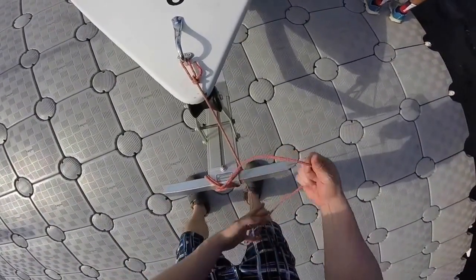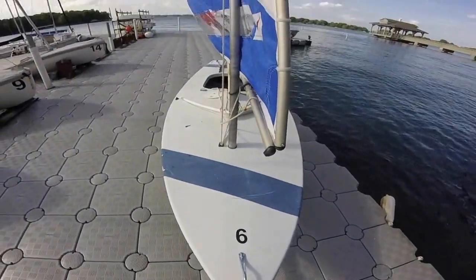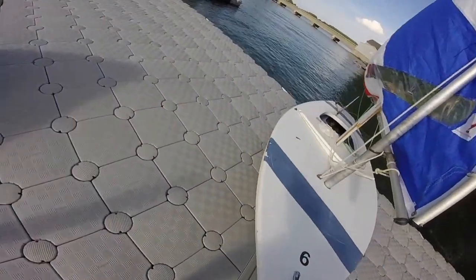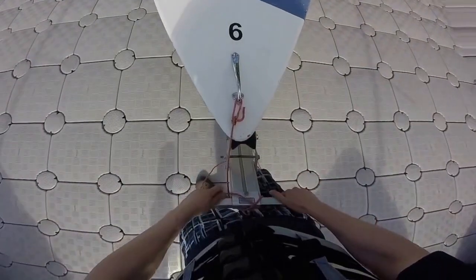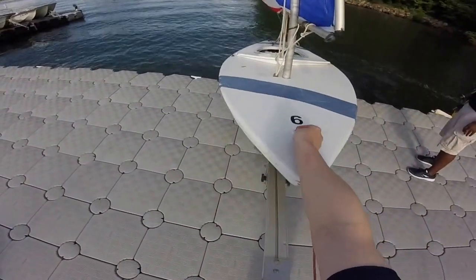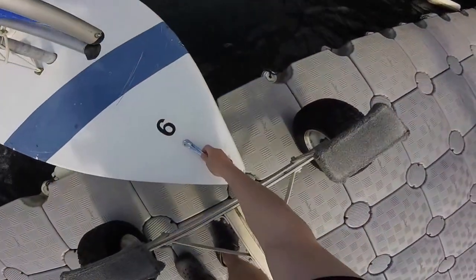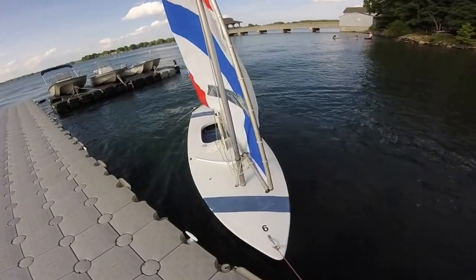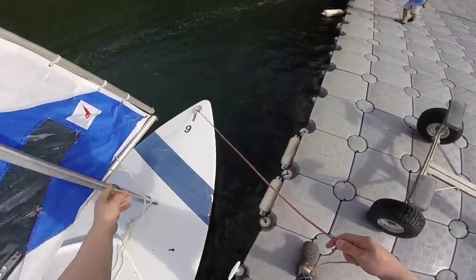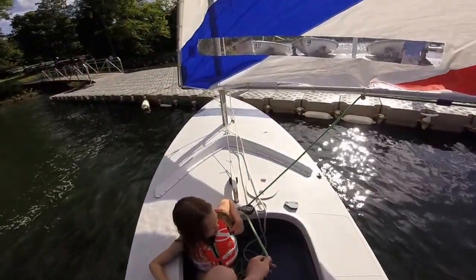Now I'm going to untie the boat and get ready to launch. I'll wrap the line around once just so I don't lose it during transportation, then back the wheels up to the edge of the water and drop the boat straight in. Once in the water, I'll grab the line, make sure it doesn't get away from me, tie it off, and get ready to board. Once on the boat, I'll drop the rudder into the water and we're off sailing.